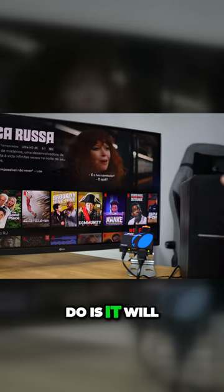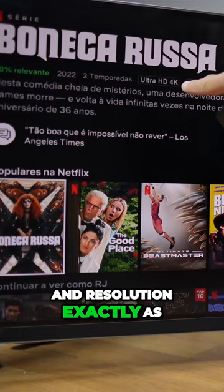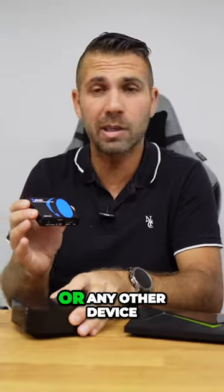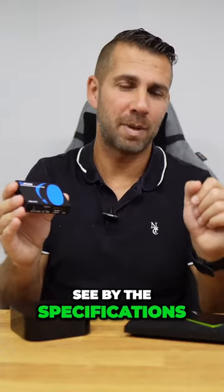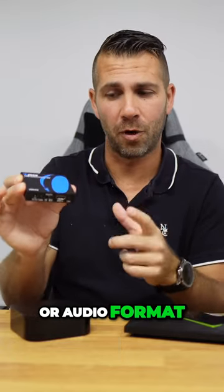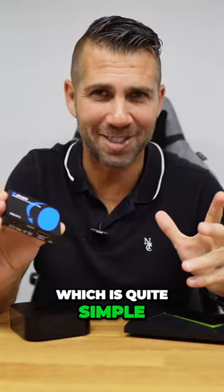Basically, what the HDMI audio extractor will do is allow the video quality and resolution to pass through exactly as it comes out of one of these boxes or any other device — so there is no compression, no conversion, just pass-through. As we can see by the specifications in the link down below, it will allow to pass through any video or audio format. Now let's take a look at how we can use it, which is quite simple.